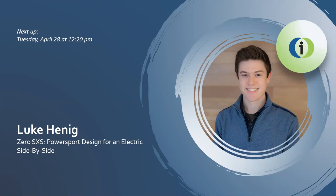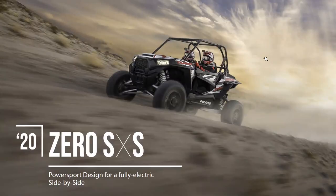Our presenter for the 12:20 time slot is Luke Hennig. He is from Flushing, Michigan and will be sharing with us his capstone project, Zero SXS: Powersport Design for an Electric Side-by-Side. Please join us in welcoming him. My name is Luke Hennig and today I'm going to be presenting Zero SXS: Powersport Design for a Fully Electric Side-by-Side.